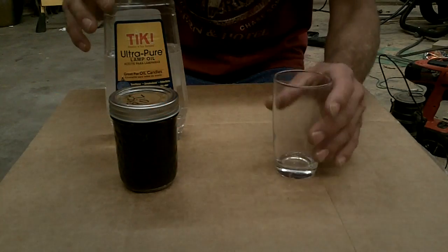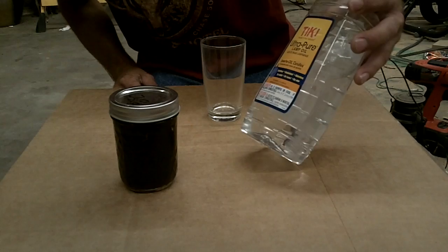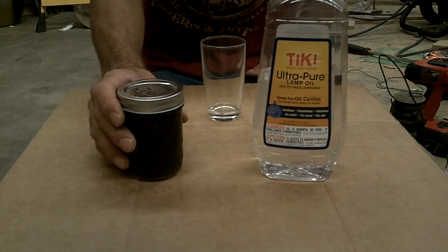So for this experiment, what I have here is some regular tiki oil. It's not the bug spray kind, nothing like that — just regular lamp oil. And then I've got the birch oil.